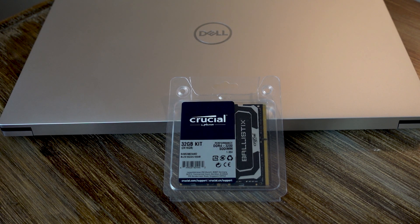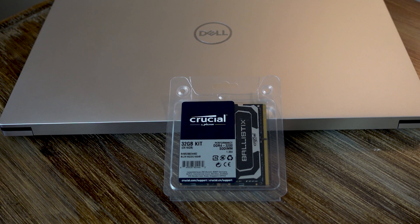My XPS 15 came with a 512 gigabyte SSD and 16 gigabytes of RAM. This is a fine amount of storage and RAM for most people, so don't think that just because I'm upgrading to 32 gigabytes of RAM and adding a 1 terabyte SSD that you need to do the same. You really only need this if you need the storage.